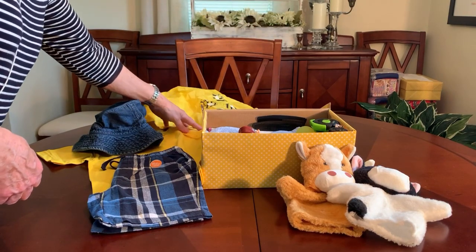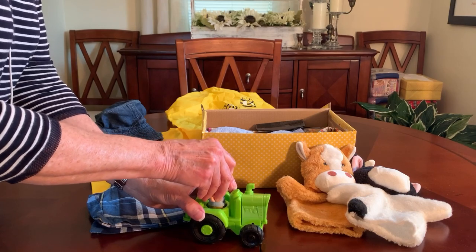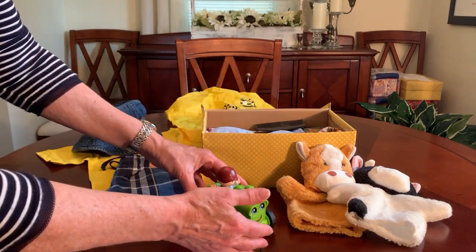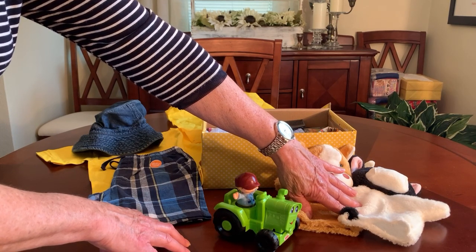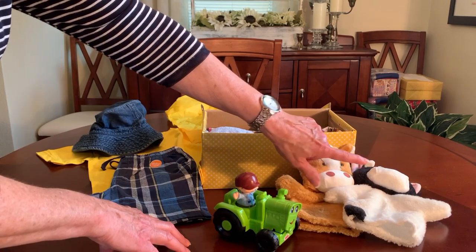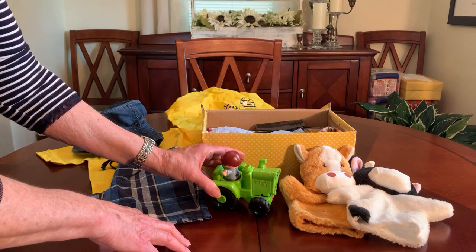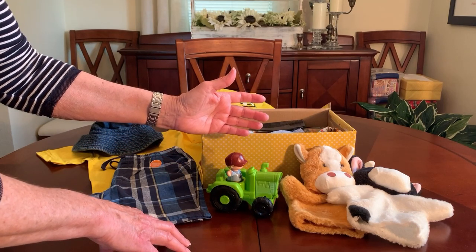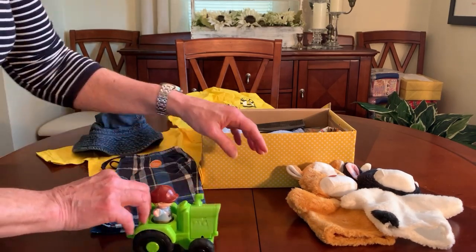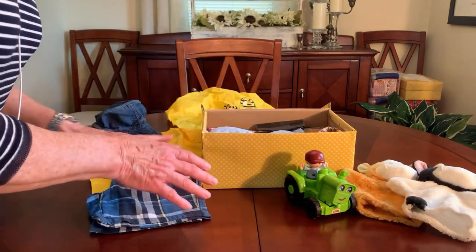One of the other wow items is this cute Fisher Price Little People guy with a tractor — I just thought this was so cute. I got these at Walgreens after Christmas for $2.99 for a set of four, so that's about 75 cents a piece. I also got this Fisher Price piece at Walgreens at the same after-Christmas clearance for $1.39. It's cute — when you push it the engine goes back and forth. So he's got a couple of wow items there.